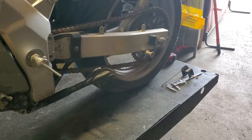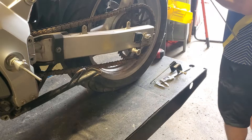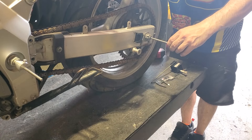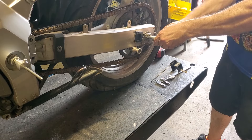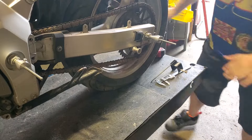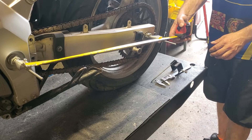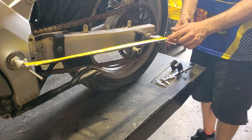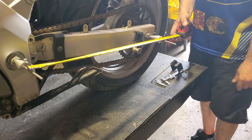Obviously the swing arm pivot is already in place because I was messing around with it before I started making the video. This unfortunately only works for bikes with a hole in the rear axle, so too bad for you first-gen guys. But what this allows me to do is grab a tape measure and measure the distance between the swing arm pivot and the axle, which will help get it actually square.